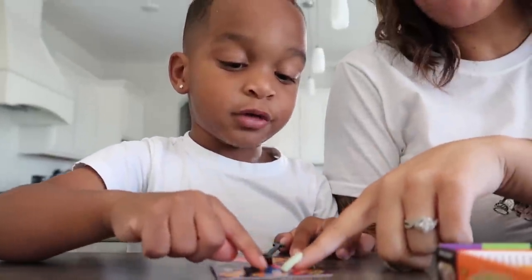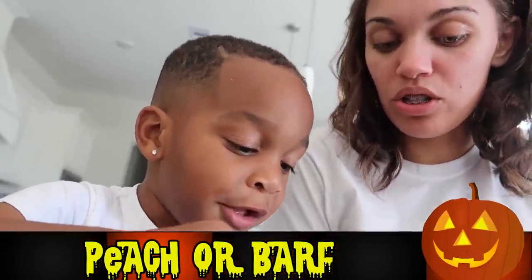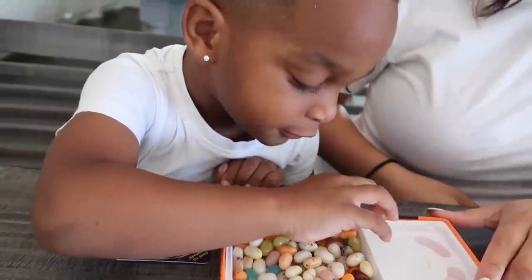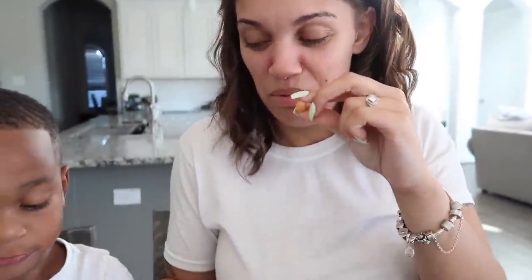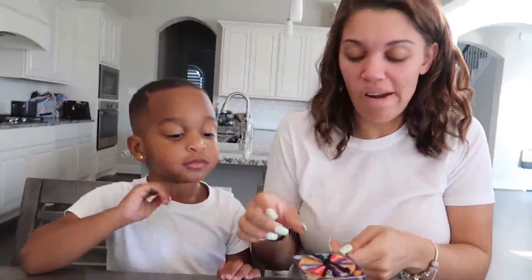So mommy either got peach or barf. So pick one of these ones. See this one? Thank you baby. This is what it looks like guys. Please be peach. That's good. Looks like bread? It smells good.